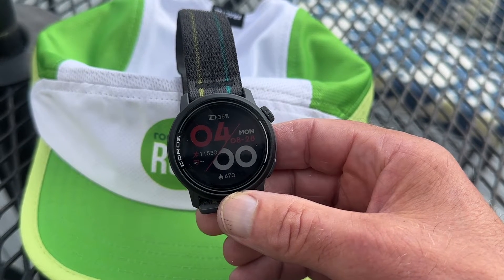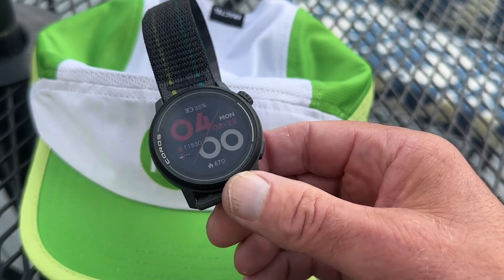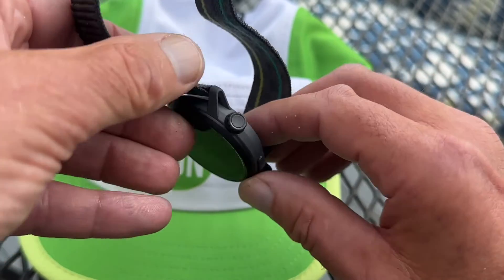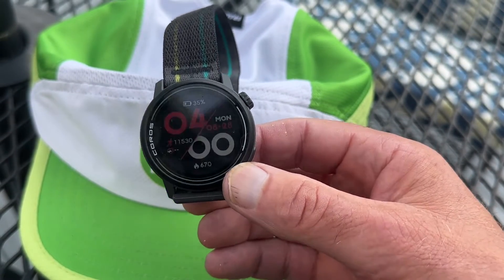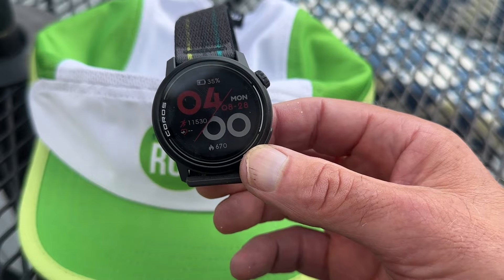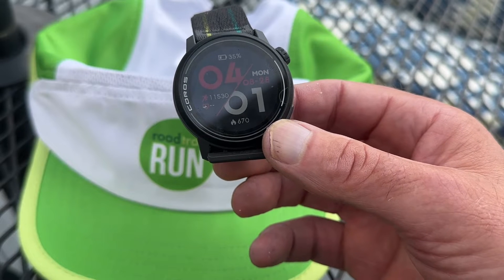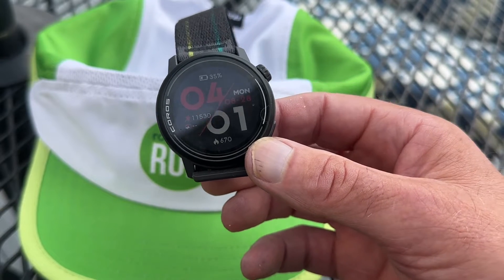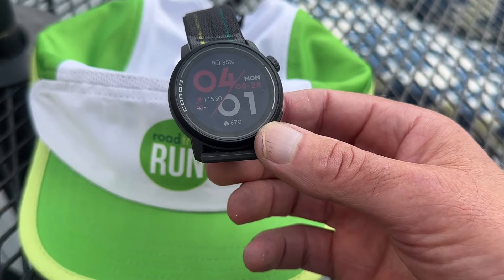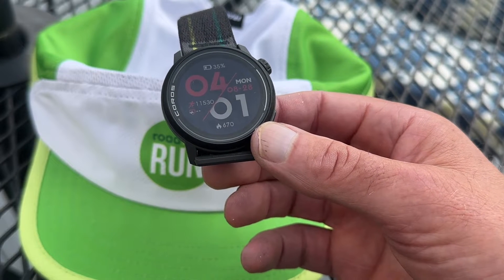The Pace 3 is significantly updated over the Pace 2. It finally increases in price — it was originally a $200 watch — and now it's $229. But we're going to get quite a few new features and capabilities, not least of which is battery life: a spec GPS-only 38 hours, 25 hours all-network GPS, and it now has dual frequency at 15 hours. Daily use they're saying up to 24 days, and 18 days with sleep tracking. The prior Pace only had a 30-hour GPS battery life and did not have the multiple networks capabilities.